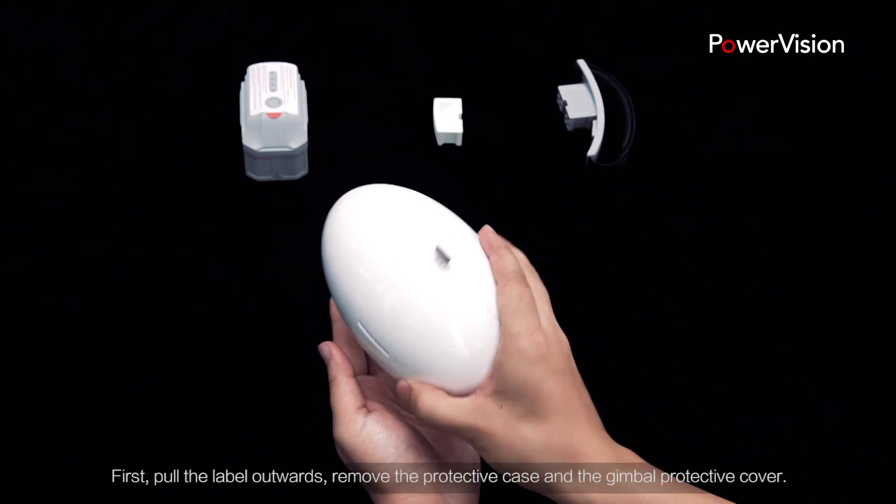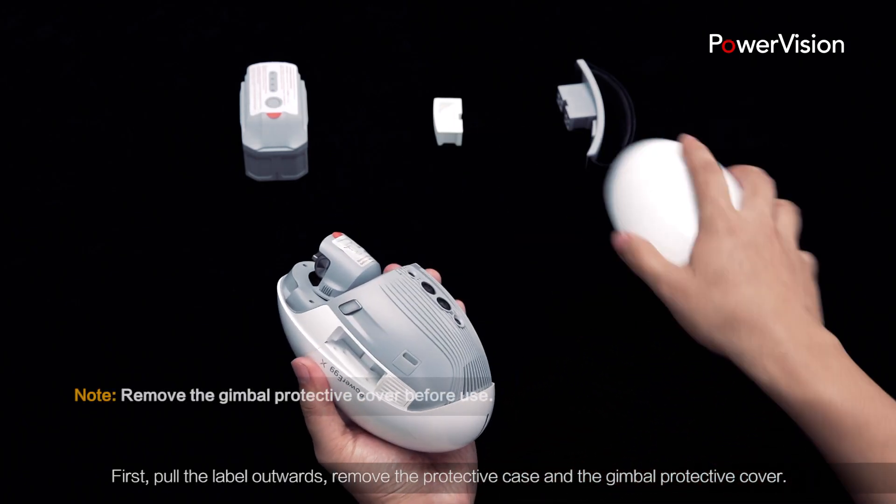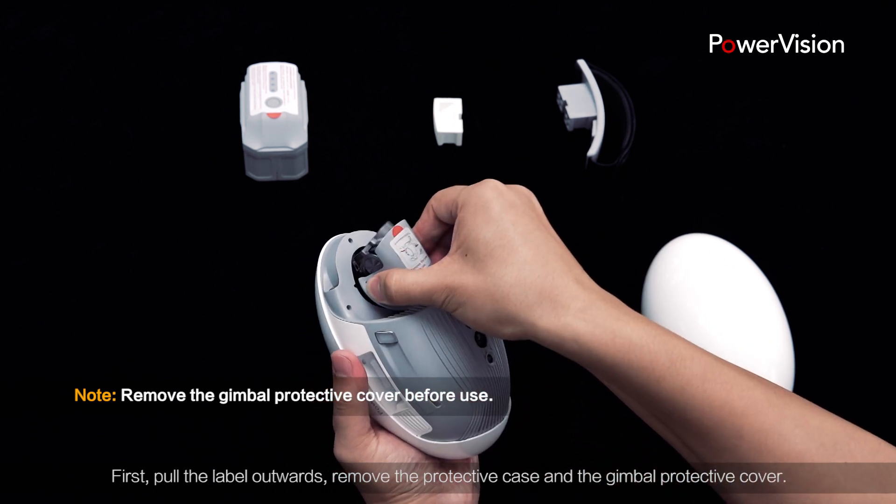First, pull the label outwards, remove the protective case and the gimbal protective cover.